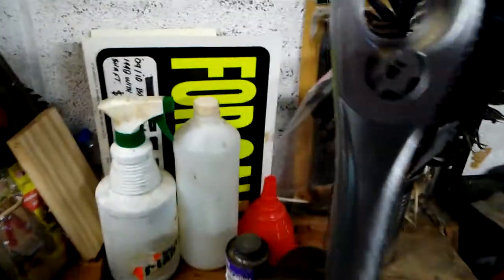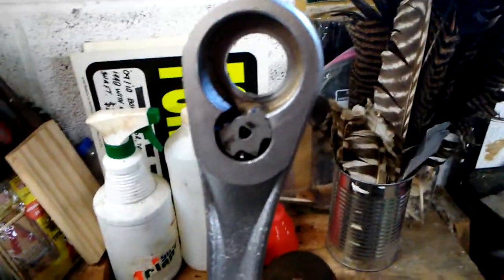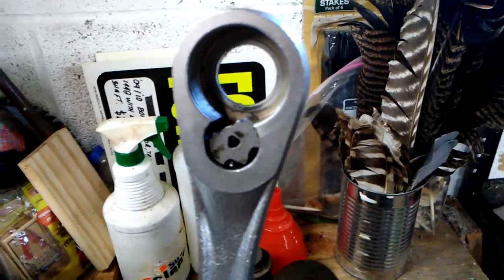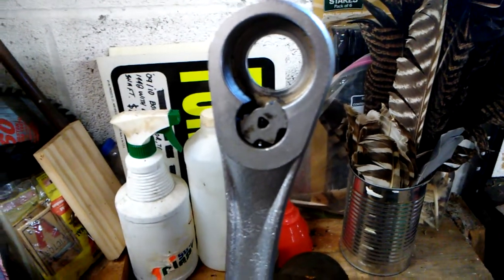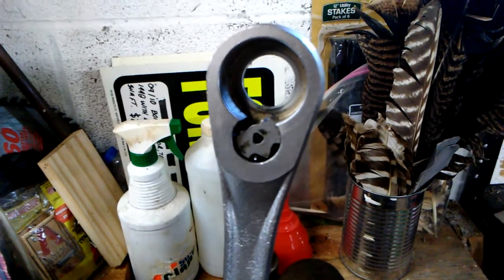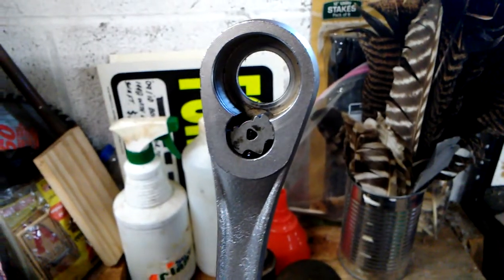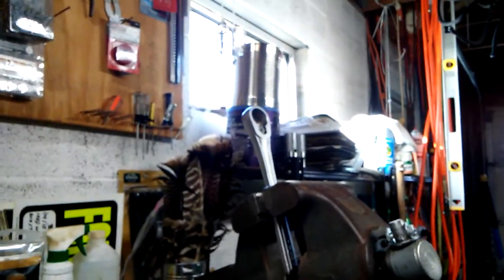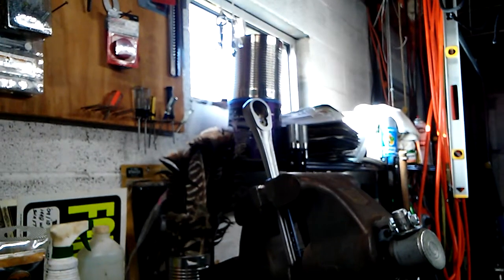We've already inspected the gears. This ratchet I've owned for 30 years — it was gifted to me by my parents and has served me well. One of the greatest gifts I could have received as far as earthly things go. It's kept me out of a lot of trouble. We'll continue with the reassembly here, and obviously disassembly is the reverse. I find myself saying that a lot in videos.